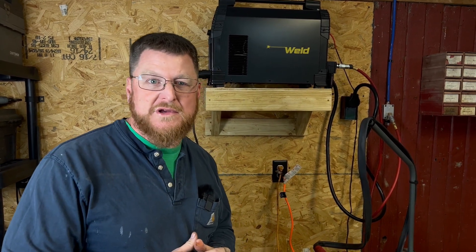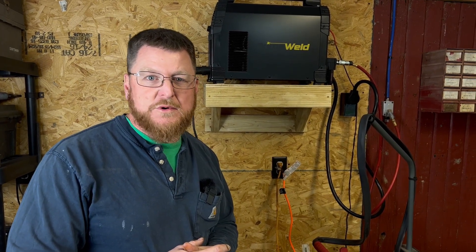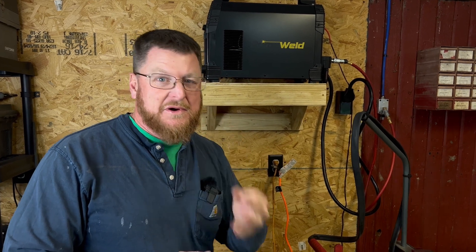Both of these machines together — guys, we're thrilled to have this in the shop and we're thrilled to have you here with us at Bar Run Forge. We're excited every time you come in and watch our videos. Make sure you check us out on other social media and at our website, that's barrunforge.com — b-a-triple-r-u-n-f-o-r-g-e.com. Thanks again for watching, God bless, we'll see you on the next one, take care.